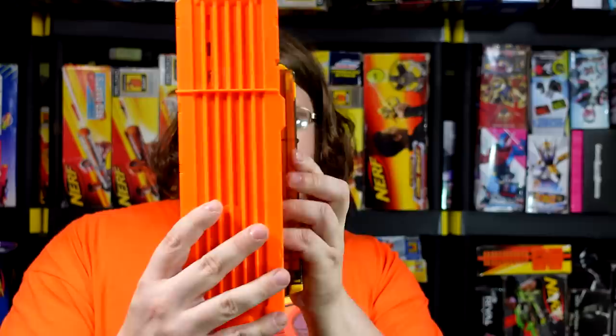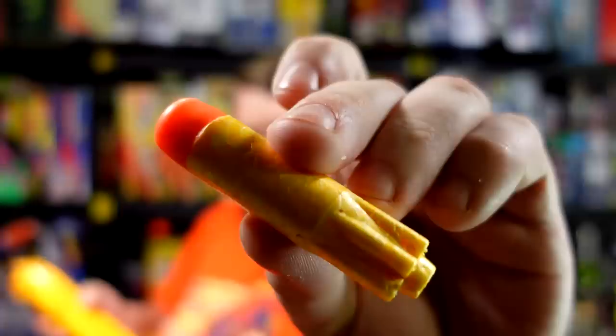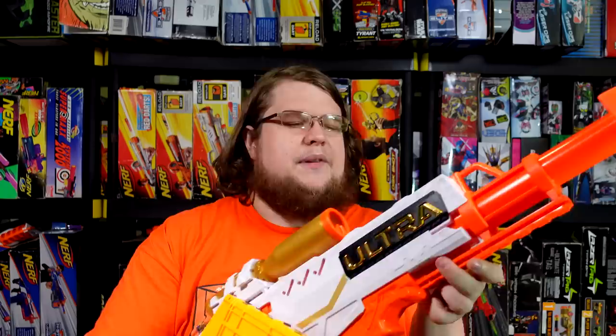Hasbro, if you're paying attention, that could be one of your saving graces for Ultra — double stacked magazines. There's no reason why it couldn't do it. There's magazine storage in the stock. Why did it only come with one magazine? The bolt only goes on one side of the blaster — it only works on the right-hand side, and it looks like it's not going to be removable.